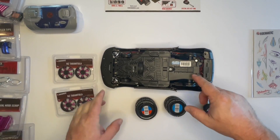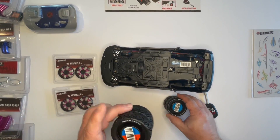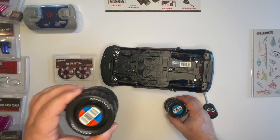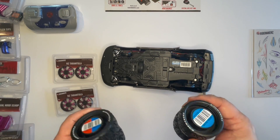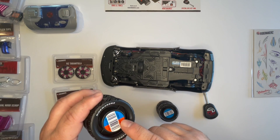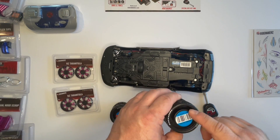Now we have all four screws tightened and the chassis is secured to the body. Next we're going to assemble the rims and tires — these are just on spools, you pull them off. One thing to pay attention to: there's always a rear tire and always a front tire. The back tires will always have a red and a blue label on them; the front tires will either have an all-blue label, or if it's a different type of car it's a smaller tire with an all-red label.